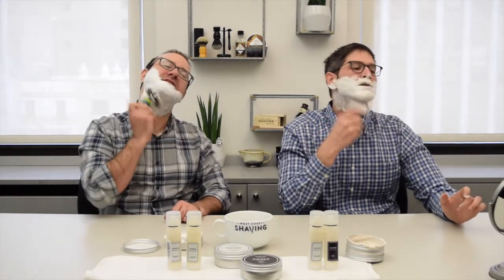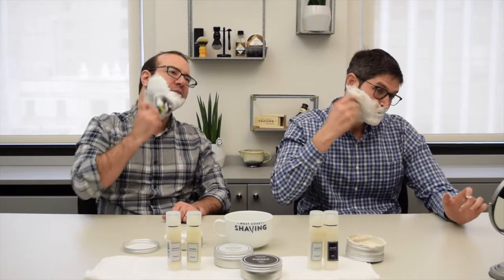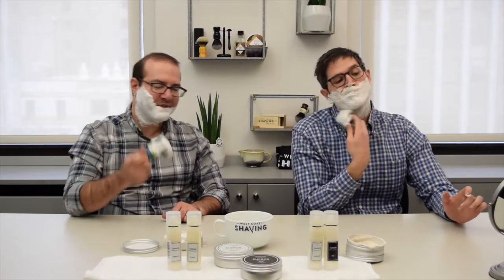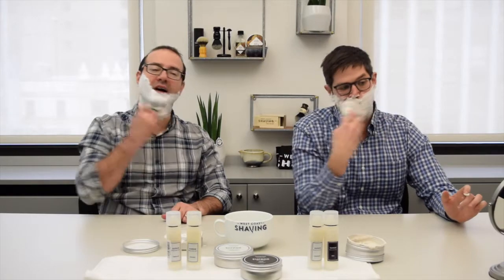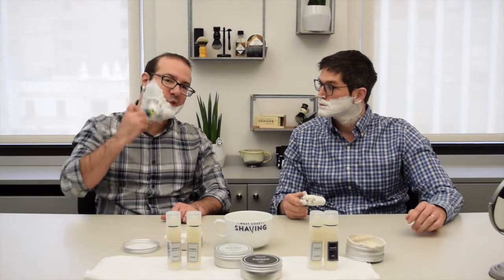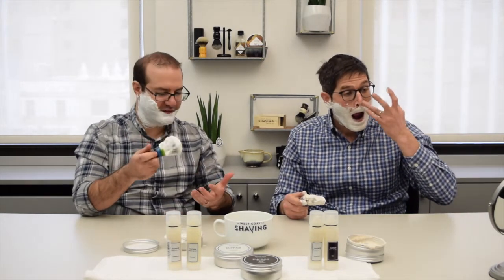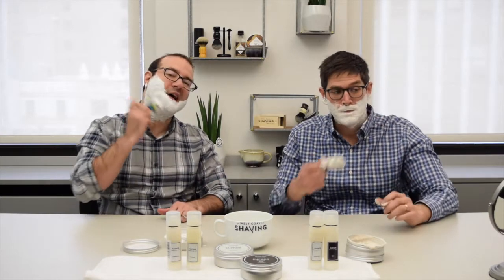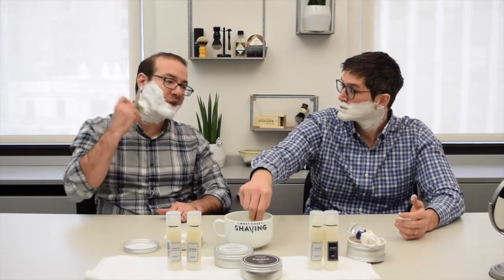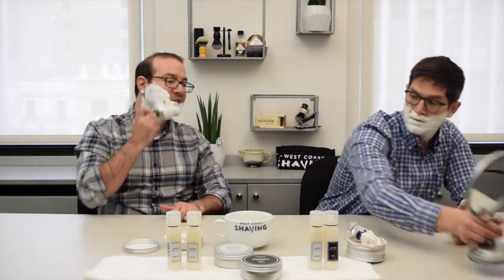Anything you can tell us about the soap as you lather — how it feels on the face? It's hard for me to feel much right now because I have a little facial hair and I'm not freshly shaven this morning. But in general I know this soap to be able to stand a good amount of water, so I'll keep adding some. I spend a lot of time working it under the hairs — that's exactly what I do on my face too. It really builds easily and I'm happy to have more water; it just keeps getting slicker and slicker.